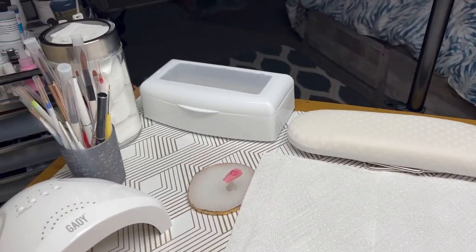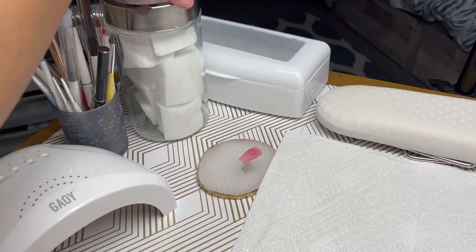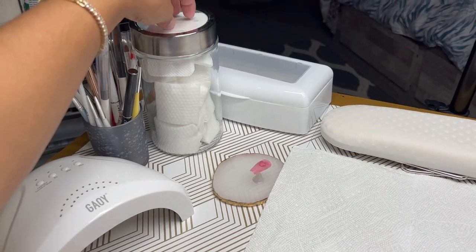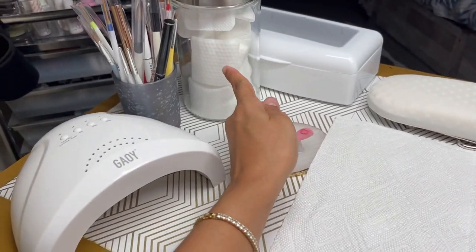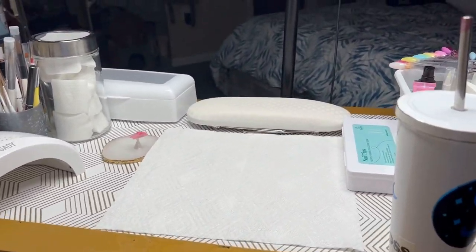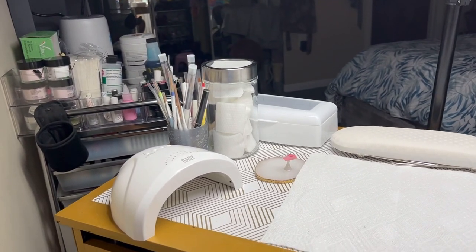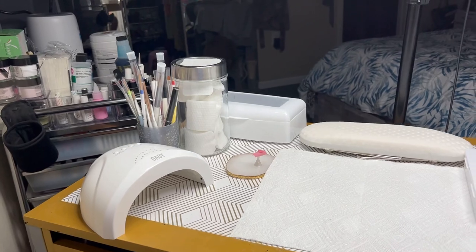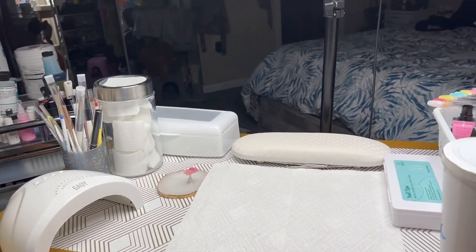I'm happy I'm able to do this. This is where I have all my no-lint cotton swabs so I can clean my nails from dust with alcohol. I have products from everywhere. I am not sponsored by anybody, but I would love to be sponsored in the near future — if you have any business inquiries, please email me using the link in the description below.